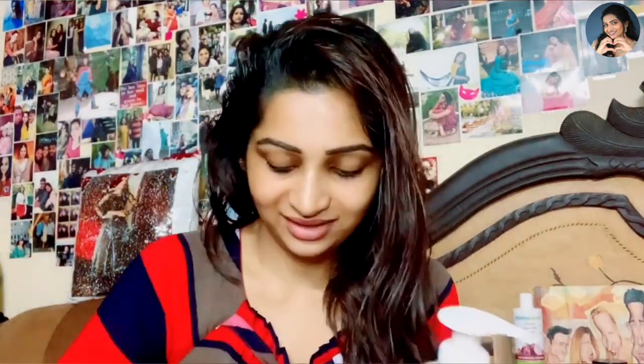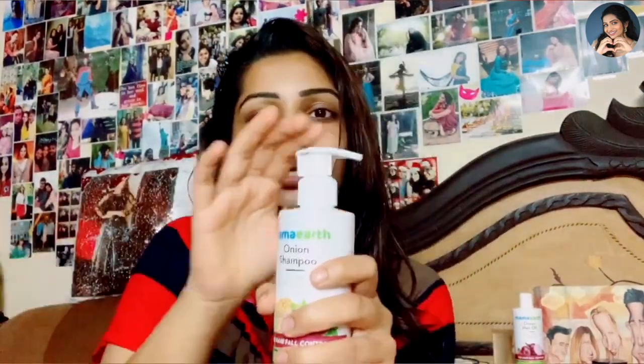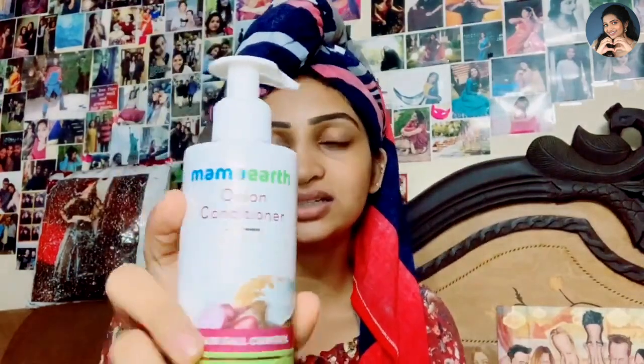This comes with a pump. There is a protective covering on the pump — this is why I told you to keep the cap on the shampoo bottle, because if you travel with a shampoo bottle, there are chances of it leaking. After leaving the oil for two to three hours, I went ahead and washed my hair, and I used the Mama Earth Onion Shampoo and the Mama Earth Onion Conditioner.